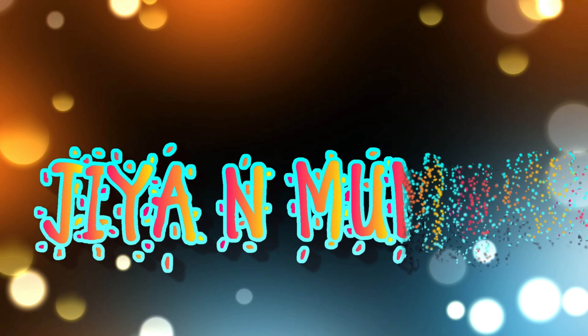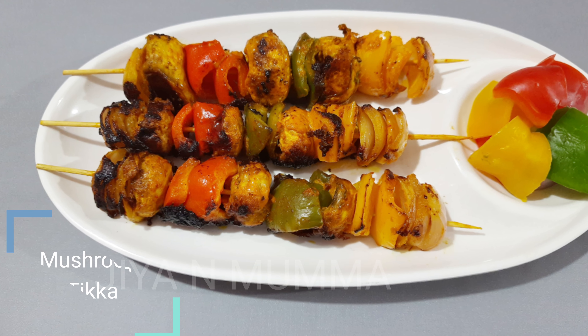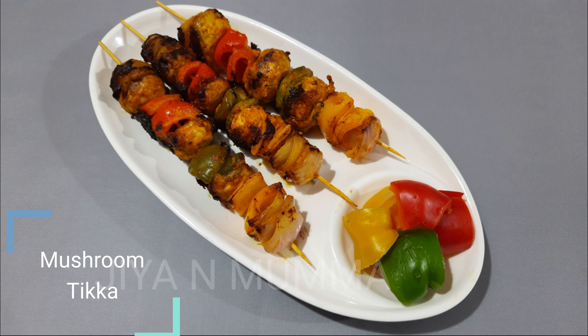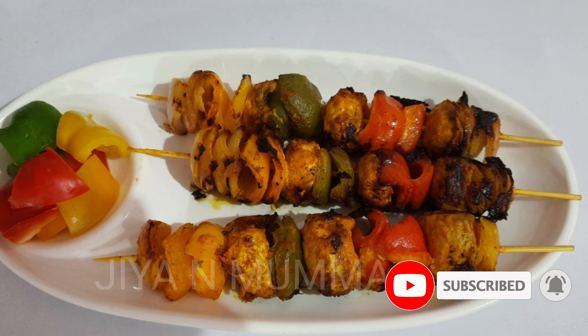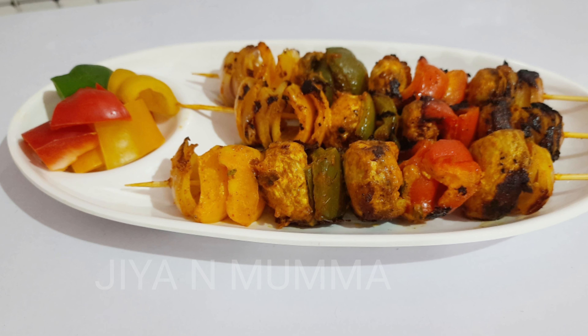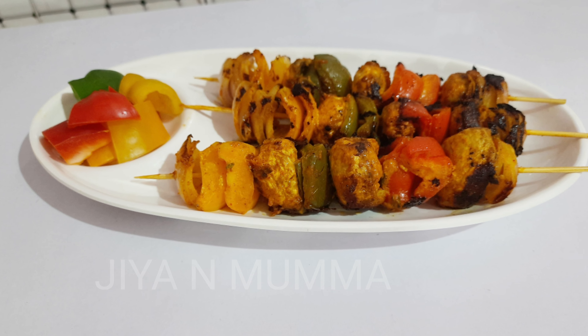Hi guys, welcome back to my channel. I am Jia. In today's video, my mama is preparing mushroom tikka on tawa. Before going to the video, please do not forget to press the subscribe button and hit the bell icon to get my latest notifications. Over to mama! Hi everyone, Assalamu Alaikum. So let's prepare mushroom tikka.